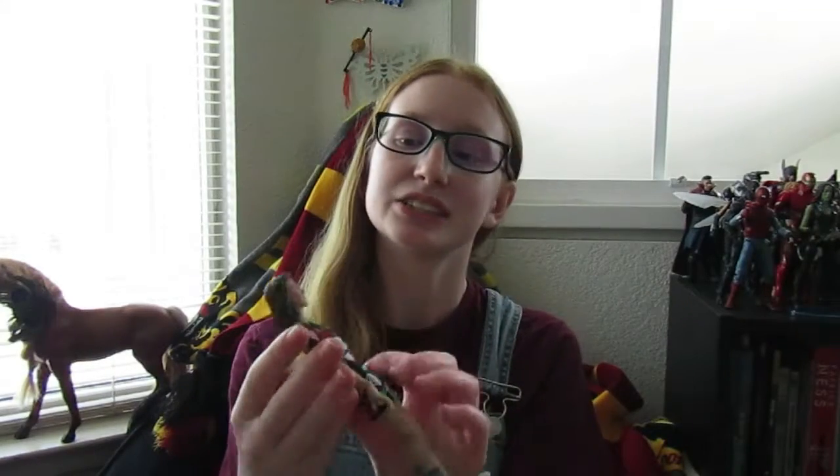Hey guys, I will be back with this beautiful action figure opened. All right you guys, I am back and here's what she looks like. I'll show you up close.